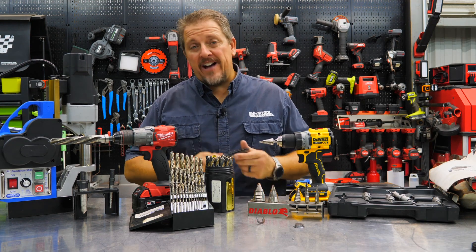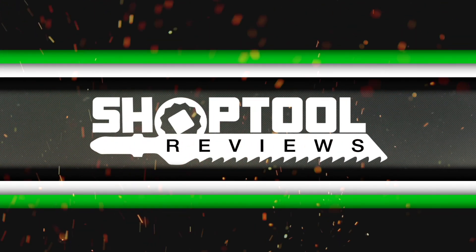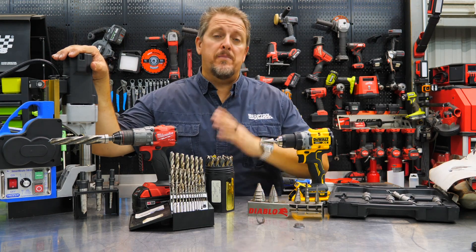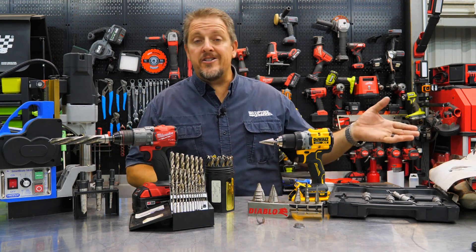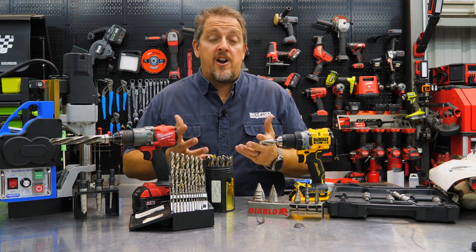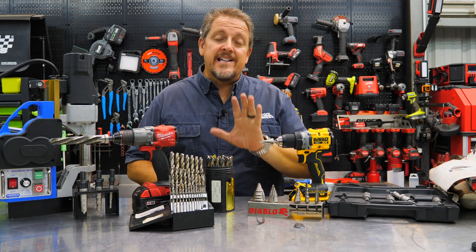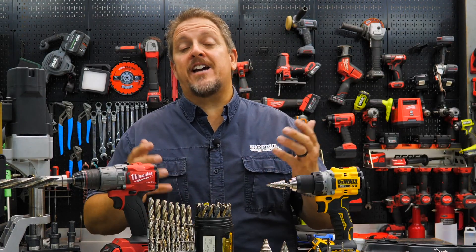What's the best way to drill steel? We'll find out in a moment. I'm Tim Johnson, you're watching Shop Tool Reviews. We've got a complete assortment of different drilling products up here — from drills to mag drills, drill bits, step drill bits, and more. We're going to show you how to drill thin sheet metal as well as thick steel. We're going to break this down simply and take the confusion and complication out of it.